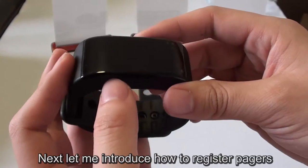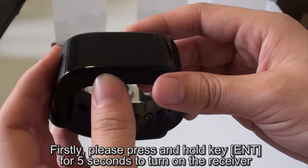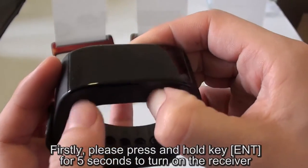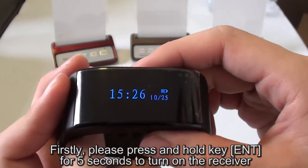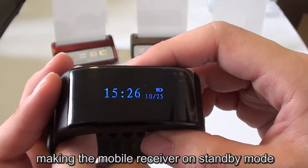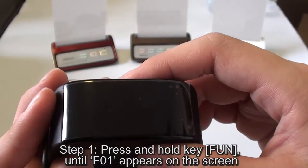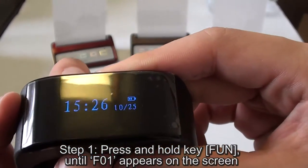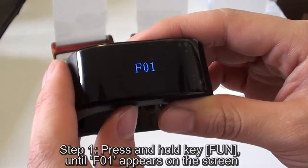Next, let me introduce how to register pagers. Firstly, please press and hold the key ENT to turn on the mobile receiver, making the mobile receiver go into standby mode. Step 1: press and hold key FUN until F01 appears on the screen.